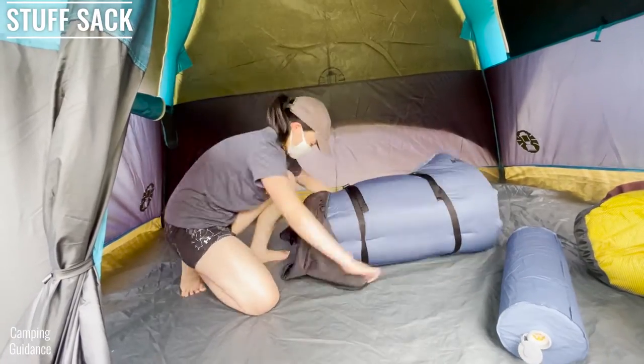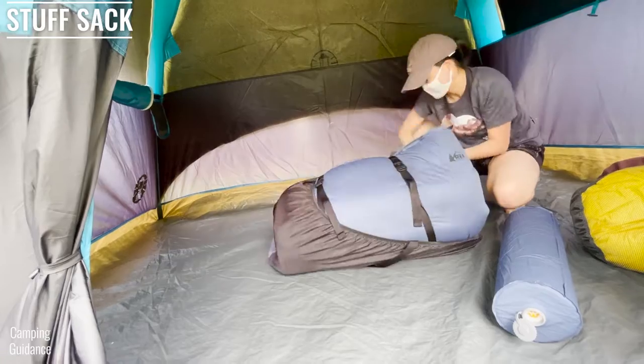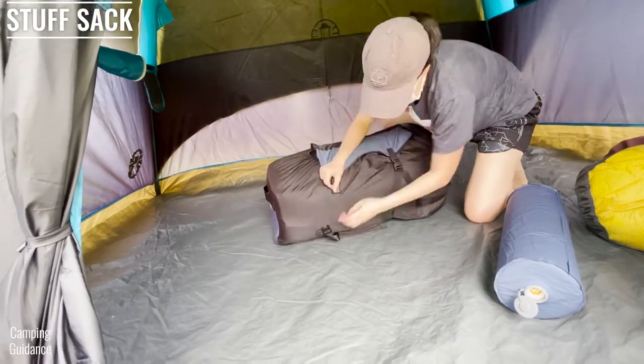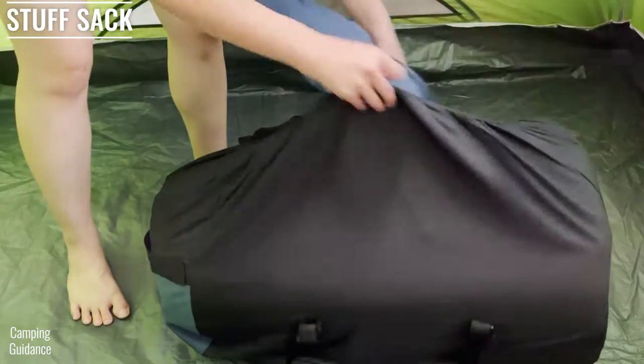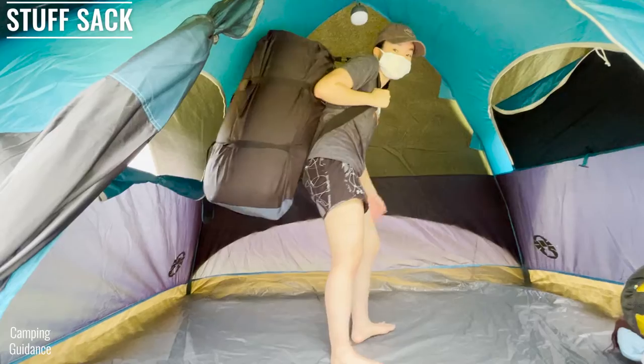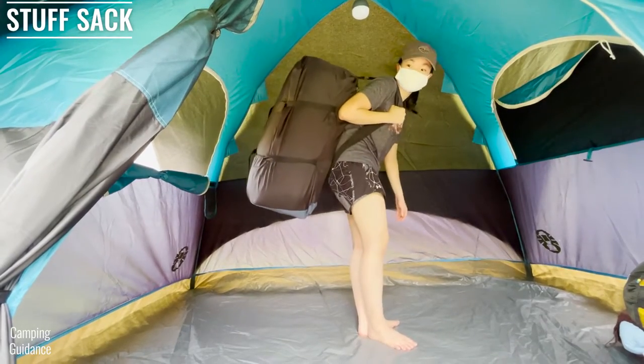The REI Dreamer Double comes with a convenient carry bag. It's not exactly oversized, but it fits the mattress back in easily even if it isn't fully deflated. It's big enough to fit the pump as well, and I like to deflate the pump for easier storage. The carry bag also has a shoulder strap for easy carry.